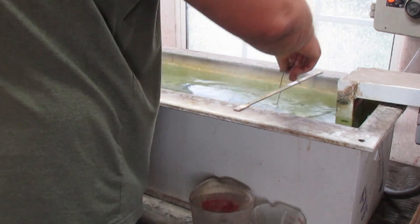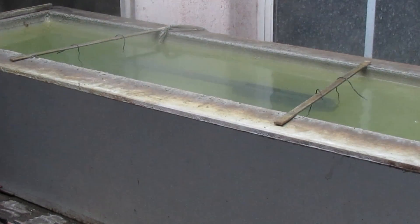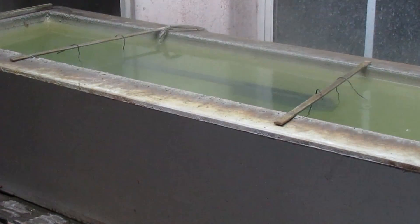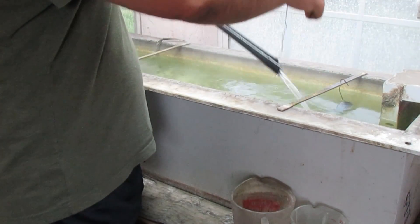After sandblasting we'll degrease these parts and put them in the park tank to get a nice even parkerized finish. After a few minutes in the park tank they are done and ready to be removed, washed, and dried.